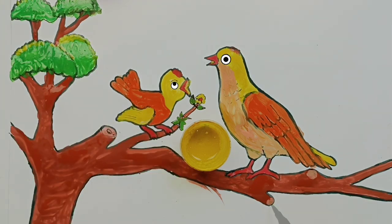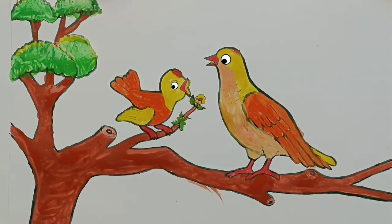Thanks for helping me draw to the end. See you in the next video. Bye-bye!